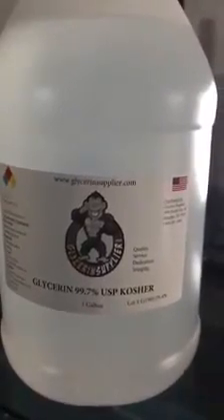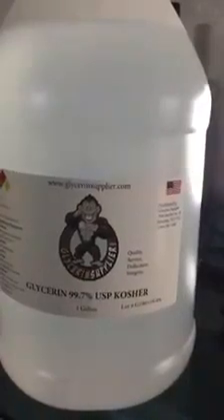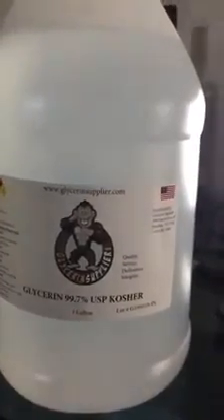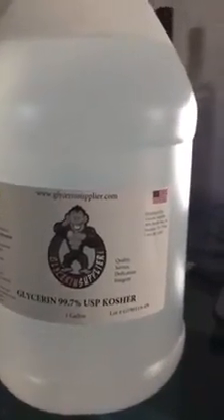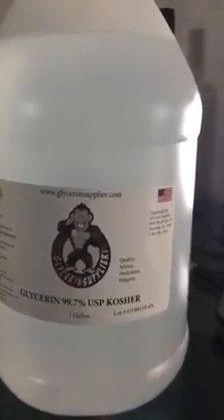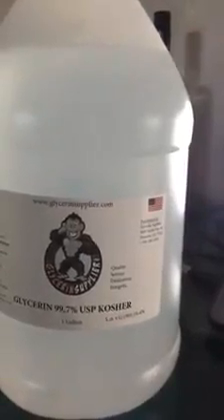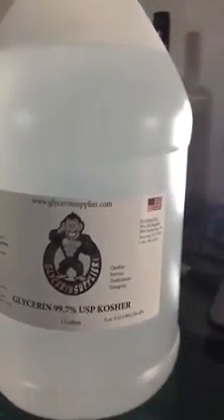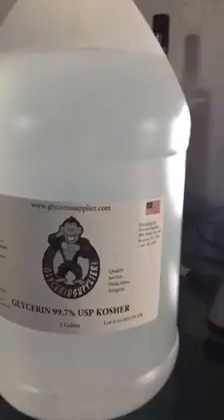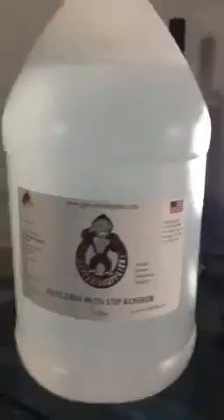Vegetable glycerin is made by heating triglyceride-rich vegetable fats, such as palm, soy, and coconut oils, under pressure or together with a strong alkali such as lye. This causes the glycerin to split away from the fatty acids and mix with water, forming an odorless, sweet-tasting syrup-like liquid.